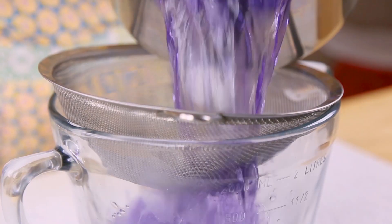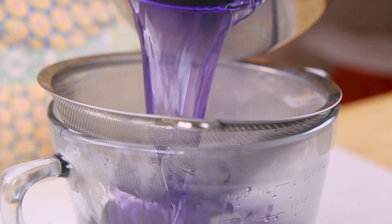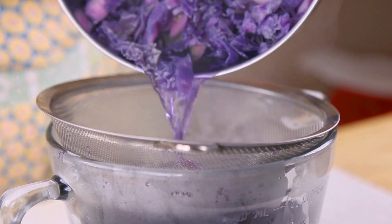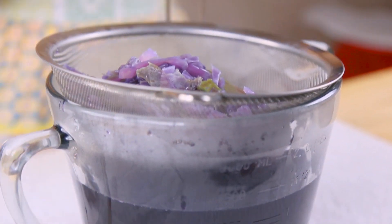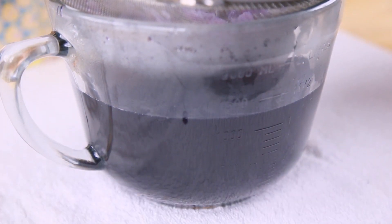Then, over a large mixing bowl, strain out the water from your boiled cabbage. It should be a very dark and vibrant purple. I put a towel down because the cabbage will stain your work surface, especially if it's wooden, so I recommend doing this over the sink. I know what you're thinking — blue Tatooine milk is not purple, it's blue.